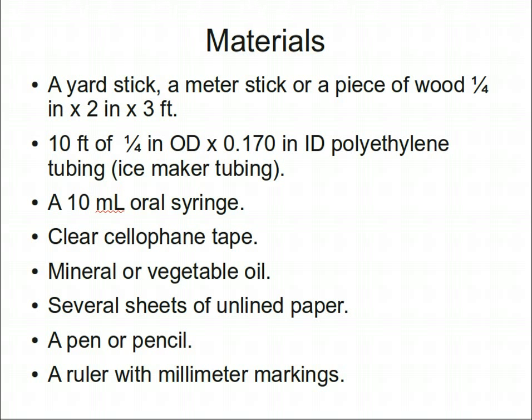The materials you'll need include a yardstick, a meter stick, or even just a three-foot stick. You'll also need about 10 feet of quarter-inch outer diameter by 0.17-inch inner diameter polyethylene tubing, like that used for ice maker water connections, a 10 milliliter oil syringe, clear cellophane tape, mineral or vegetable oil, several sheets of unlined paper, a pen or pencil, and a ruler with millimeter markings.